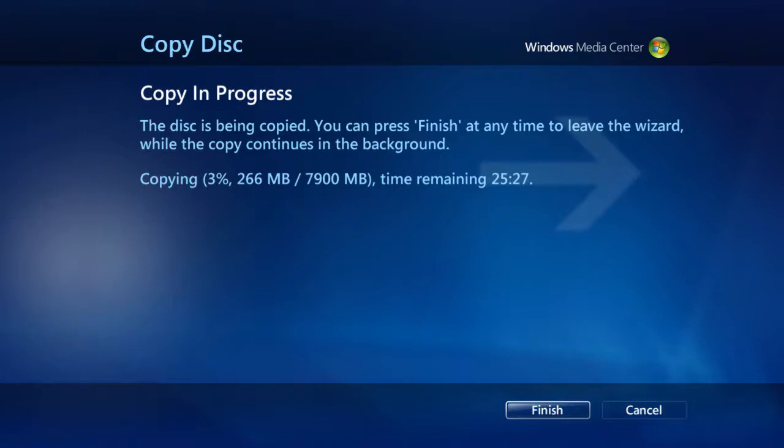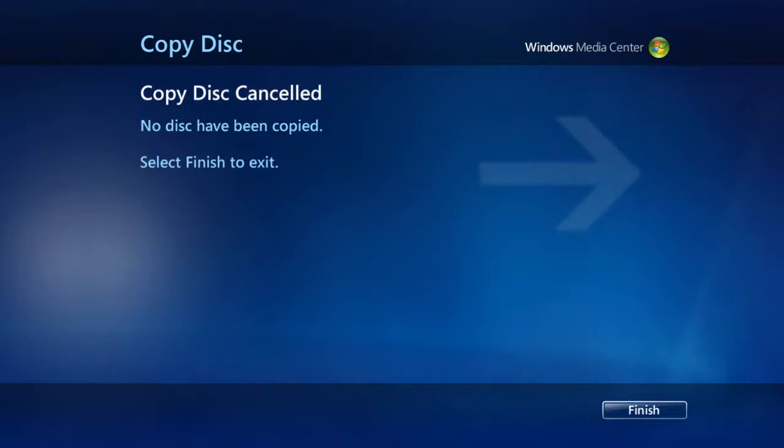Typically, a DVD takes anywhere from 10 to 25 minutes, while a Blu-ray can take upwards of 60 to 90 minutes. If you like, we can interrupt the disc archival by selecting Cancel. From here, the disc copy is automatically canceled.